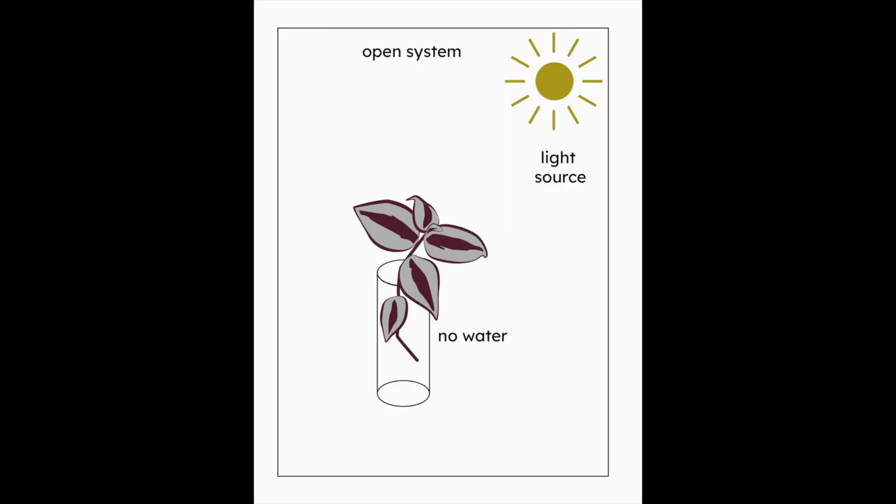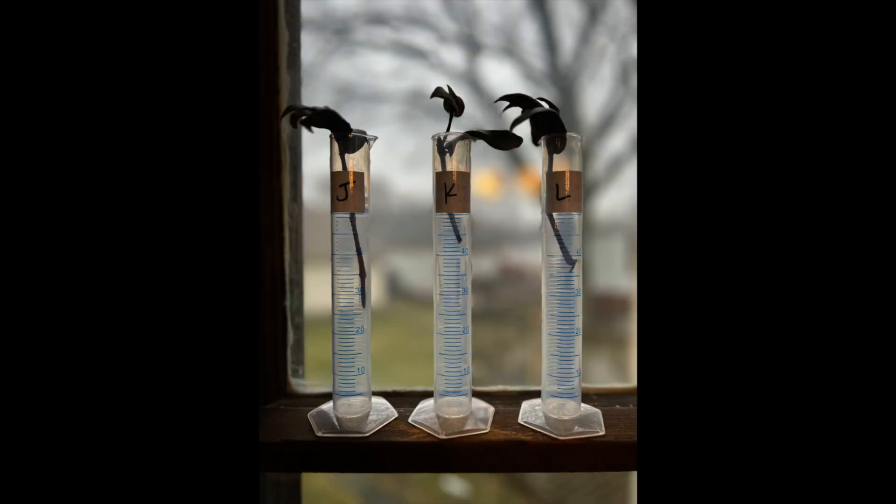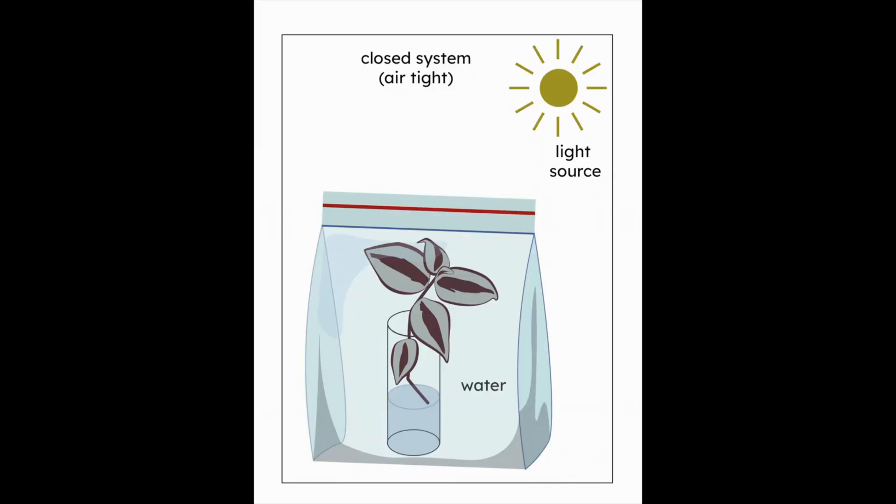The fourth environment I tested was an open system with a light source but no water. So plants J, K, and L had air and light but no soil or water.